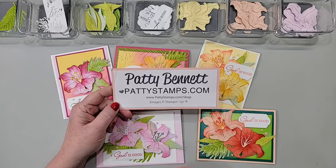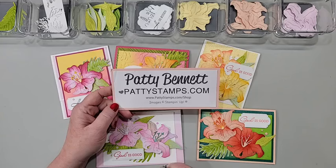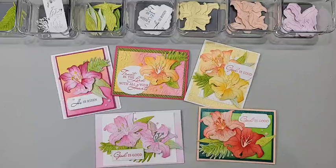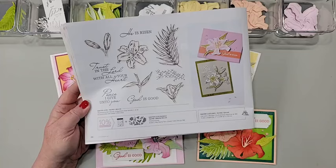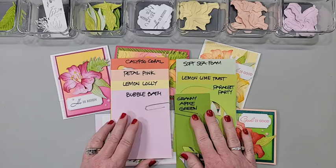I blog at pattystamps.com with crafty ideas, tips, and projects — I have 6,000 blog posts for you. If you need Stampin' Up supplies, the easiest way is pattystamps.com/shop. Our products today are in the current mini catalog, running January to April, and on page 26 you'll see the Easter Lilies stamp set and the coordinating dies. I've used this bundle today and I'll show you those and give you tips for shading.